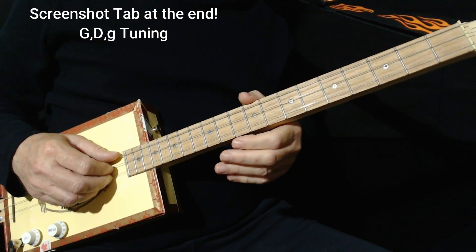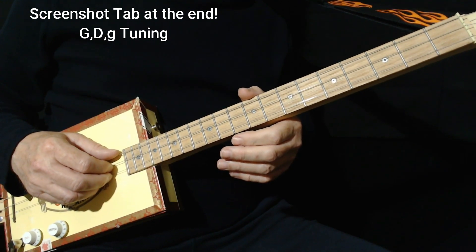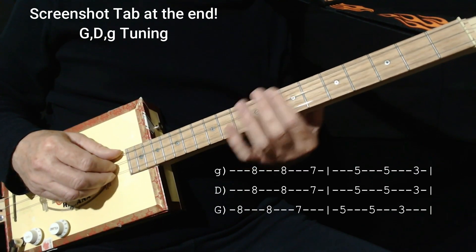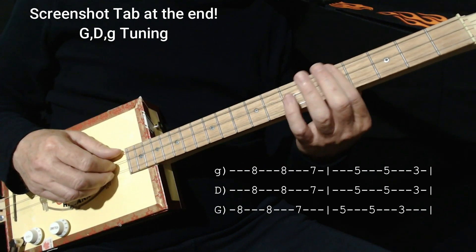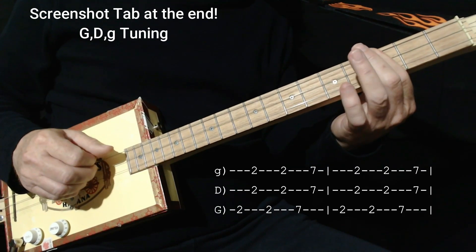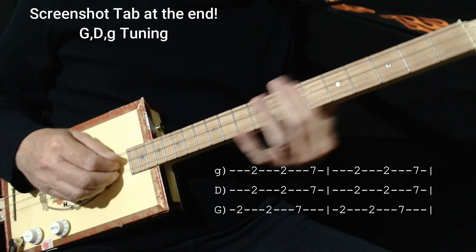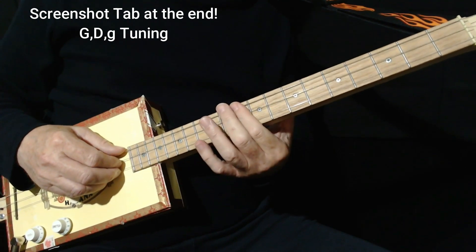Do that a few times. Then there's a little thing I stole from Chet Atkins to finish the song off. I go up to fret 8, do the rhythm, then do it twice on 5, once on 3, twice on 2, once on 7. That just gives us a nice little ending for the song.